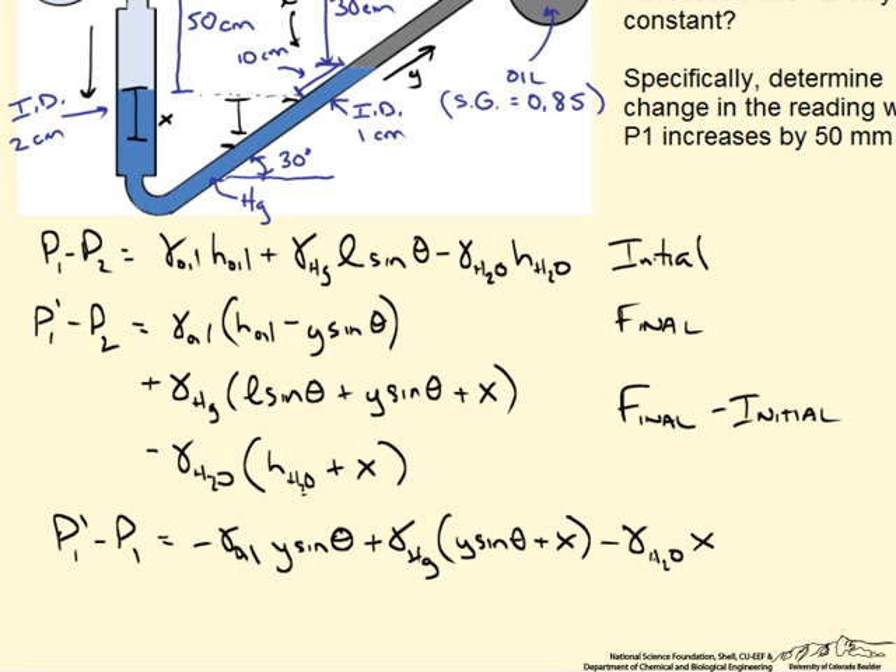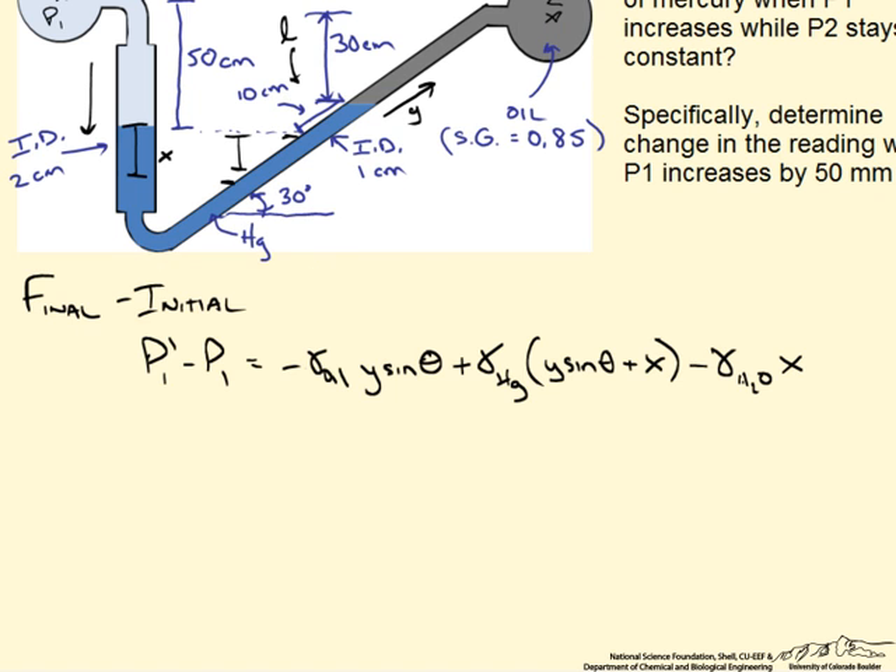We have two unknowns in one equation, so we need a relationship between x and y. We have the inner diameters of both tubes, so by doing a mass balance — which is equivalent to a volume balance for one fluid — on the mercury: the cross-sectional area on the left side times the height change x must equal the volumetric change on the right side. Rearranging, we find that y is equal to 4 times x, which we can plug directly back into our equation.